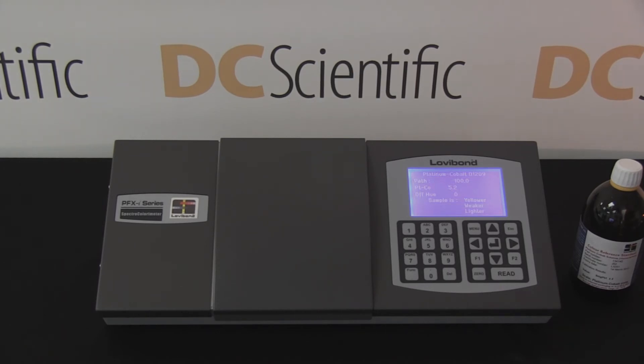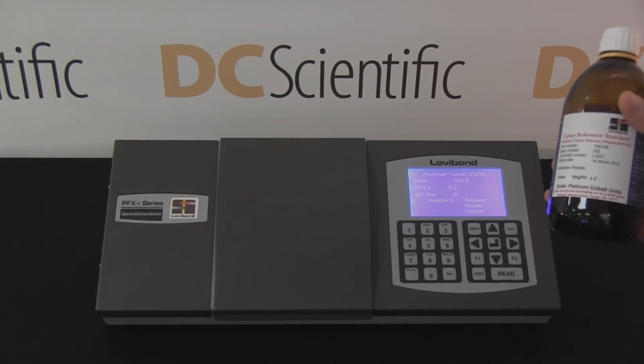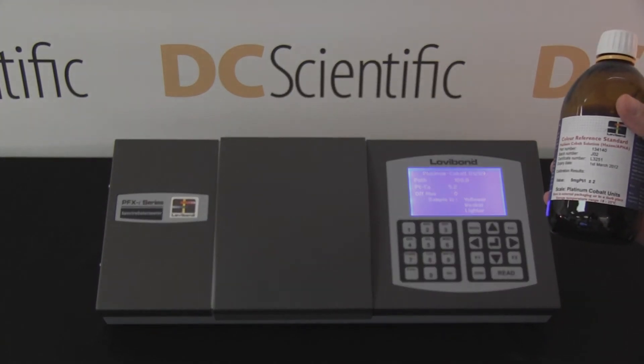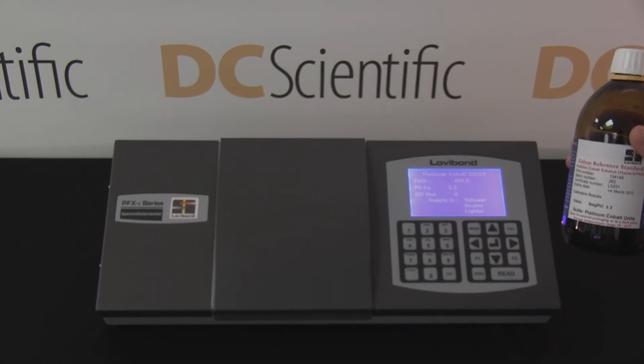The result, a Platinum Cobalt color value of 5.2, appears on the screen. The technician then checks the result against the ISO 17025 certified reference standard.